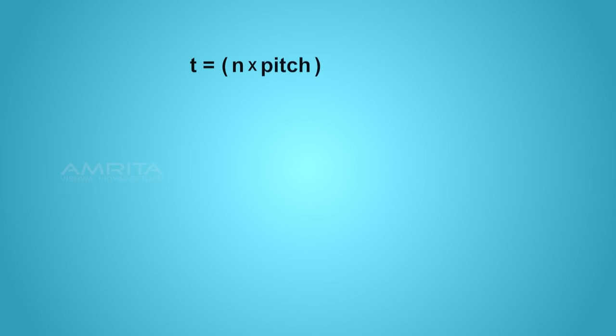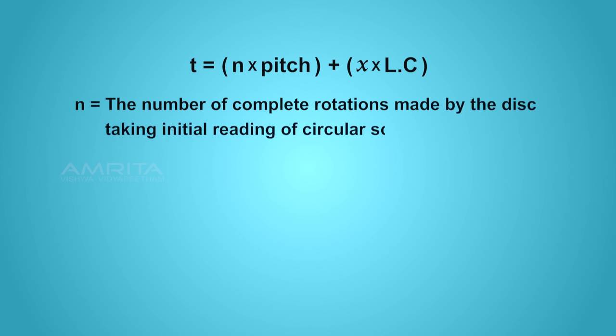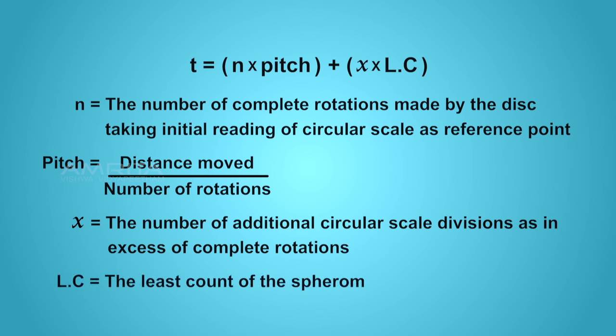Let's find the principle used in the spherometer. The thickness t of the glass strip can be determined using the equation: t = n × pitch + x × least count, where n is the number of complete rotations made by the disc taking the initial reading of the circular scale as reference point, pitch is the distance moved per number of rotations, x is the number of additional circular scale divisions in excess of complete rotations, and lc is the least count of the spherometer.